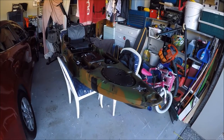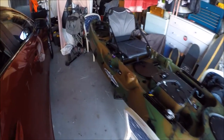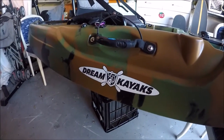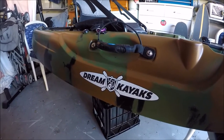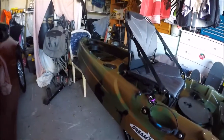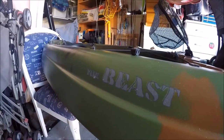It is called the Beast and it's by Dream Kayaks. Dream Kayaks are an Australian company — they've got a few stores, one in Brisbane, one on the Gold Coast, down in Tweed. Not too sure where the other one is, but anyway, this is my new kayak.